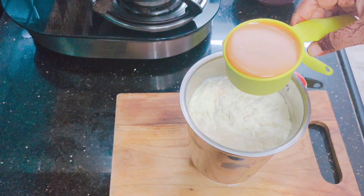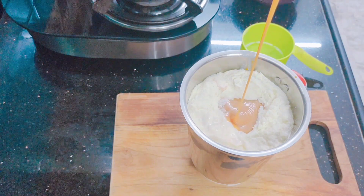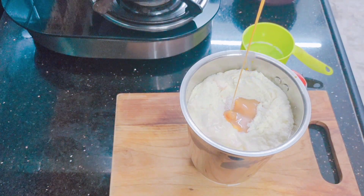Last, we will add 1 cup of condensed milk. These ingredients are super creamy and rich.